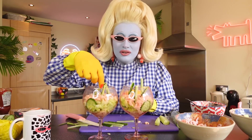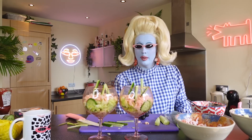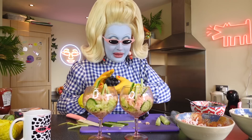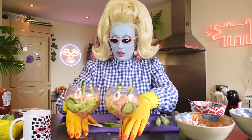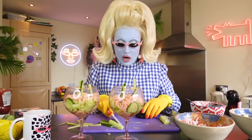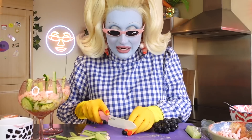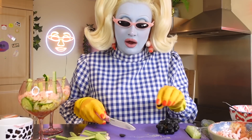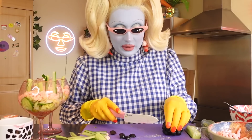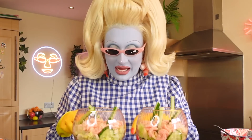I forgot one of the main ingredients! I'm washing my hands. One of the things I like to put in a prawn cocktail is grapes. Grapes — yes, they are from a tree — we are going to be putting grapes in our prawn cocktail. When I was little I tried many types of prawn cocktails. One had grapes in it and I thought that sounded disgusting, but when I tried it, it was absolutely gorgeous.